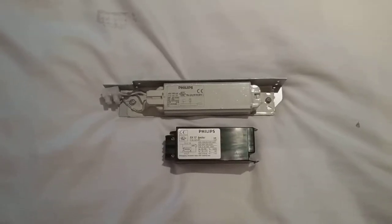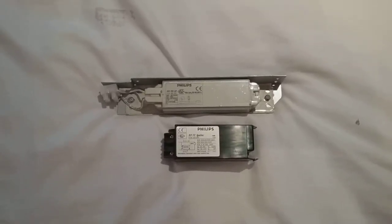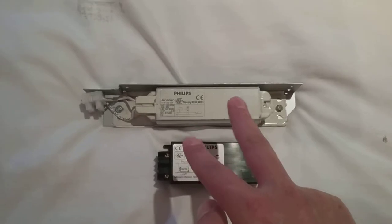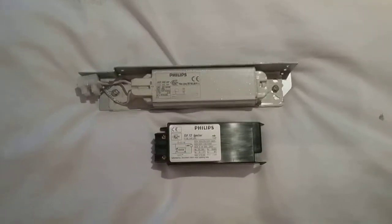Hi everybody, this is a video of the Philips Low Pressure Sodium Ballast and Igniter. As you can see, this is the ballast and this is the igniter for this low pressure sodium lamp that I'll do in the next video.